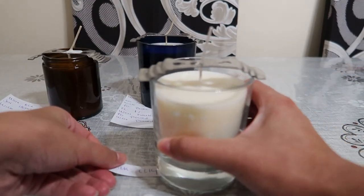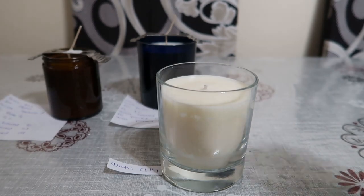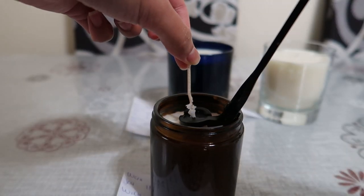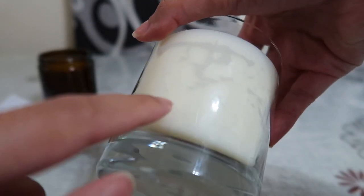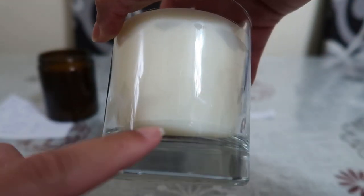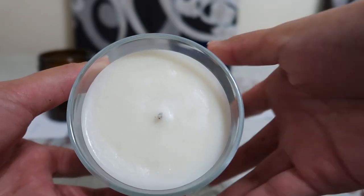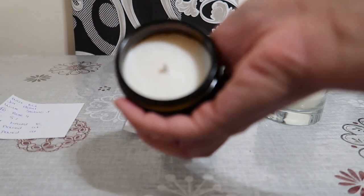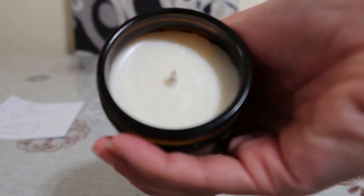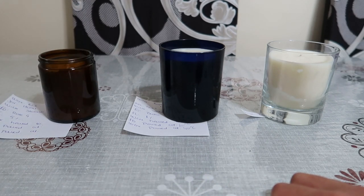Good morning everyone - my candles have cured and I'm just going to trim my wicks. Just to show you the results: this is the top, and this is the candle adhesion. I do have a few cracks going along the candle - I'm not sure why that is, I've never had that before - but the top looks really good and it smells really good. My second candle has a beautiful top again, and my essential oil candle also has a beautiful top with some frosting on the wax. The cold throw of the essential oil smells a lot stronger than Carasoy, which I'm super happy with. I'm looking forward to burning these with you in a future video.